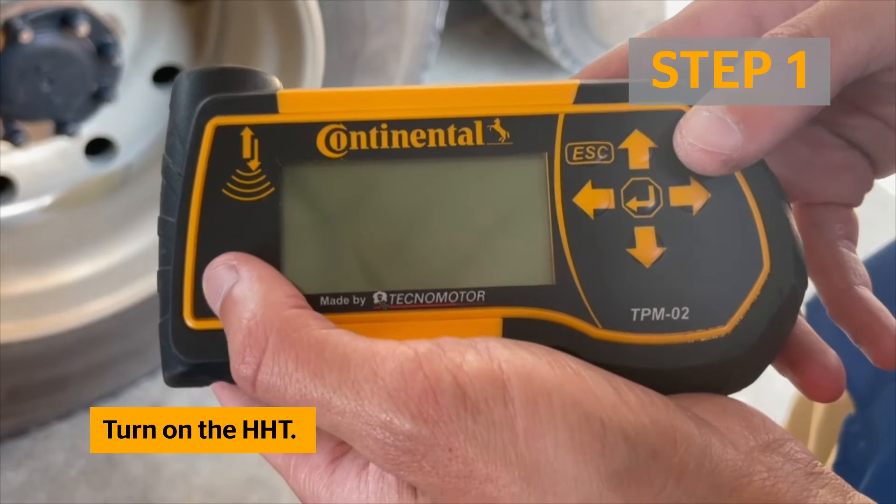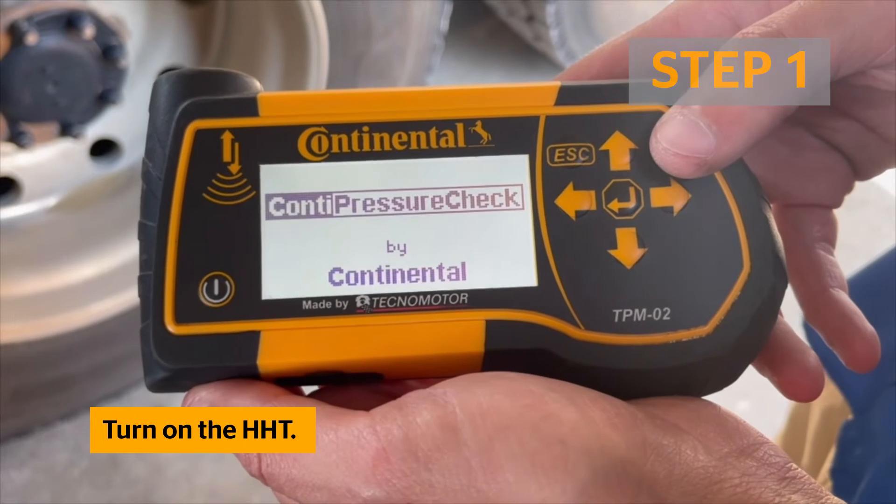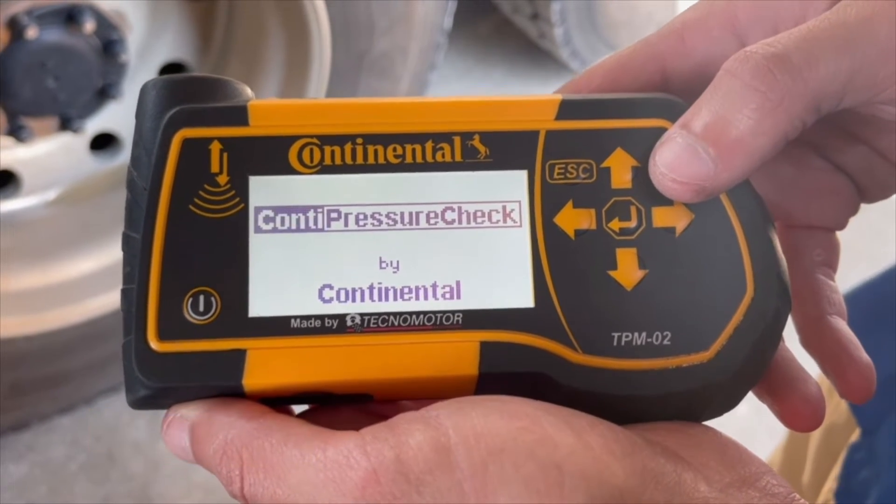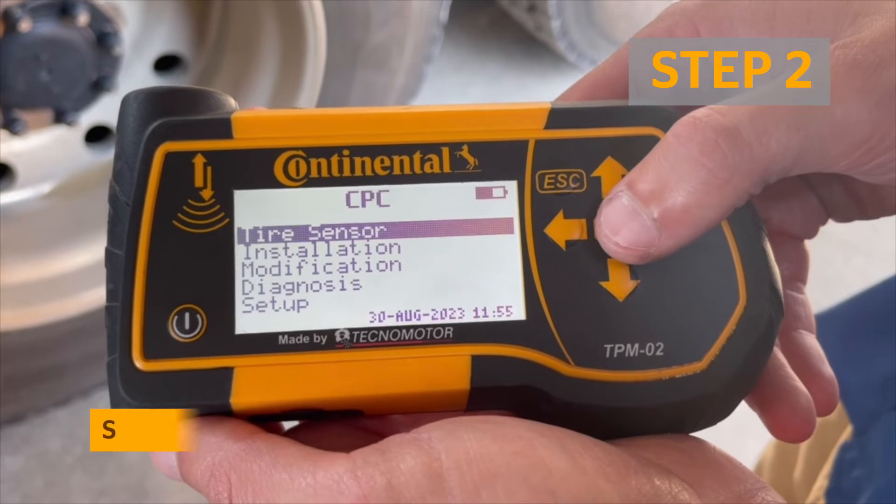Start by powering on the Handheld Tool and wait for it to boot up. Select Tire Sensor from the Main Menu.